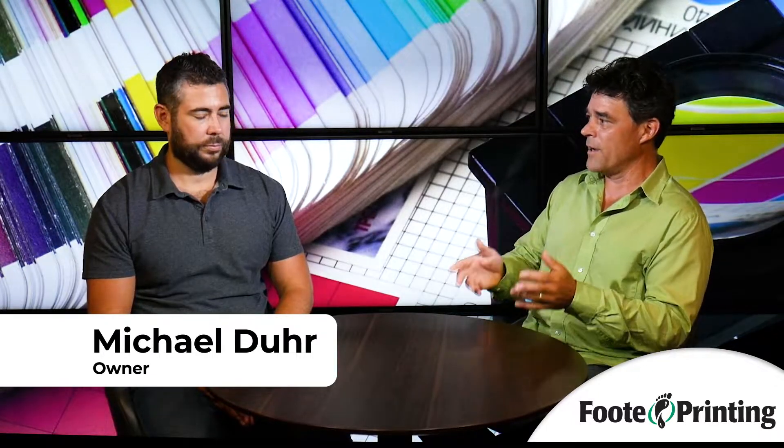Hey, back here talking to Mike from Footprinting. We just got done doing a video on what is a soft proof, hard proof, press stuff.